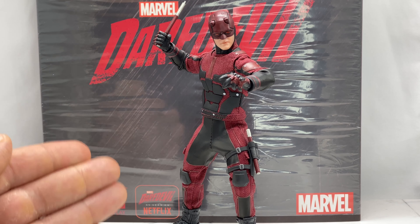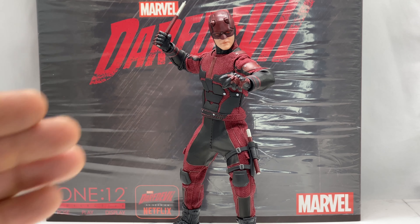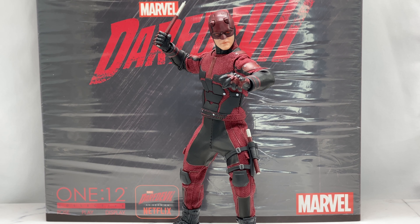I managed to pick this figure up for $60 brand new off OfferUp. Do not overpay for your Mezco Toys — there are deals to be had. All you have to do is search, be patient, and be willing to talk with sellers. Be kind, be friendly — you're trying to get a good deal and they're trying to get a sale, so if you're both on equal ground it tends to work out. This seller had it up for $80, then a flash sale for $70, and I offered $60 and he took it.